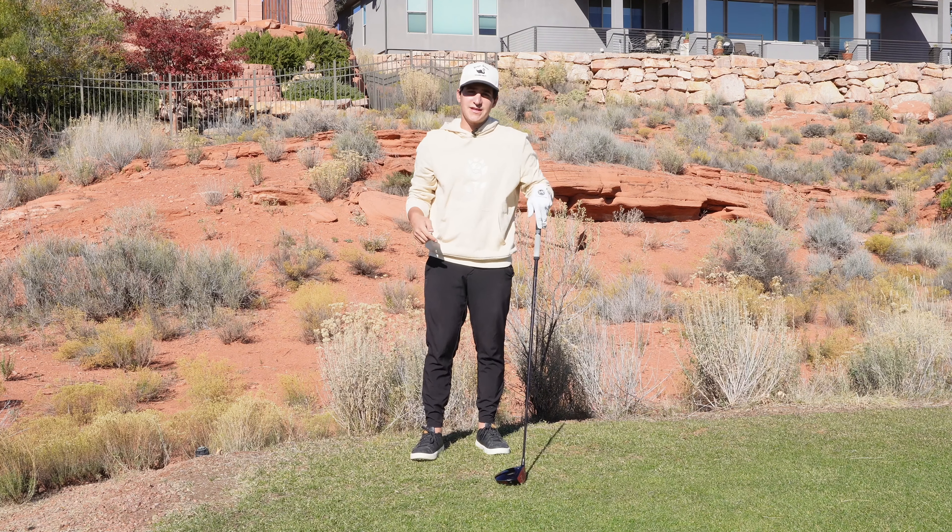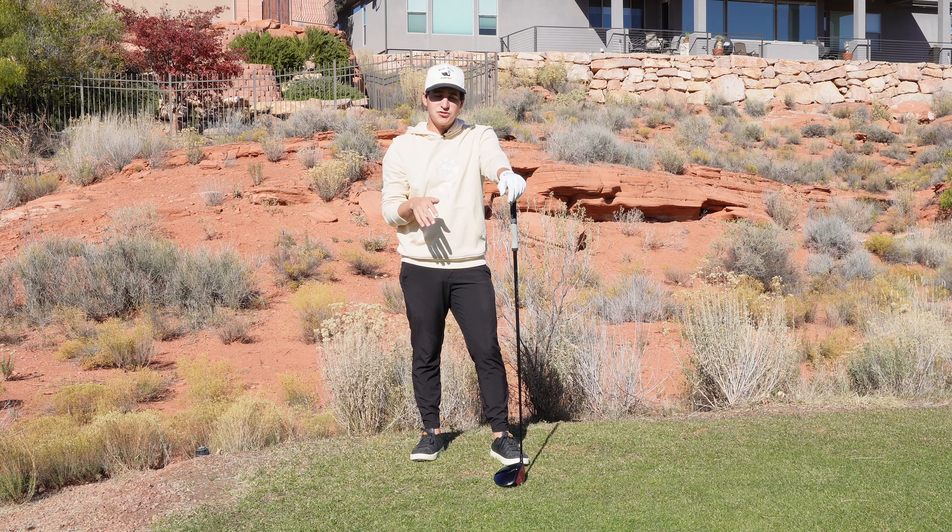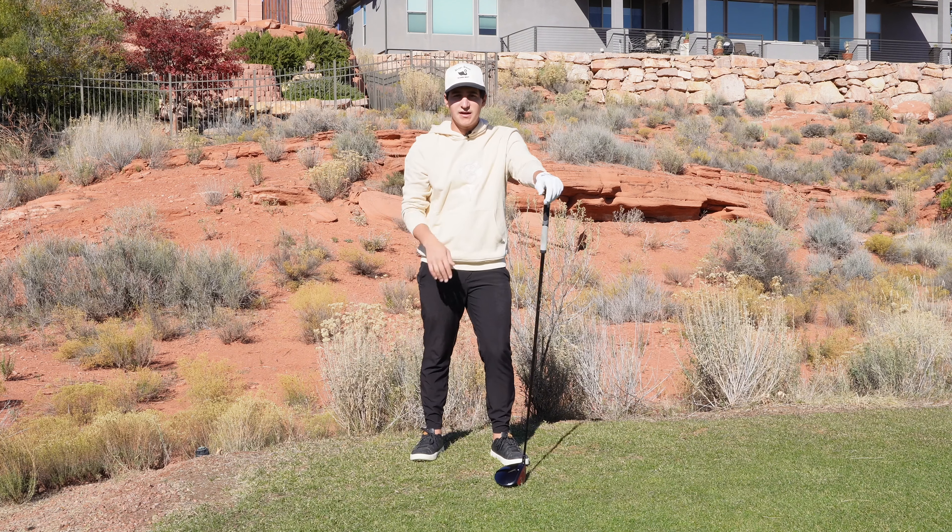You know who's got the strongest grip on YouTube? This guy right here. Two handicap playing with a really strong grip. Here's a nine-hole sit back and enjoy.